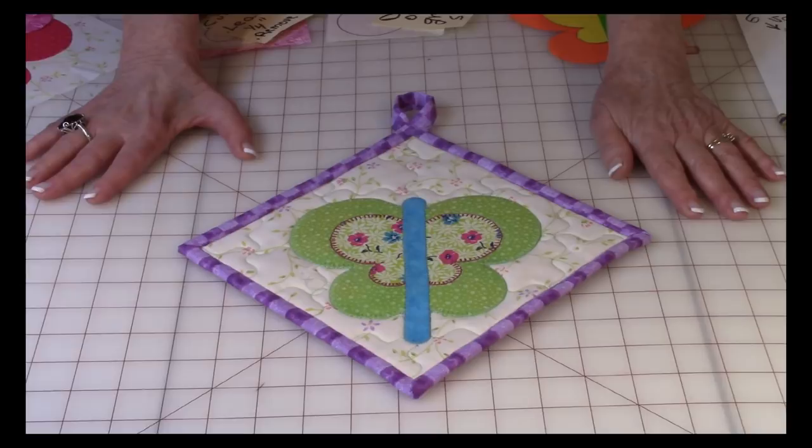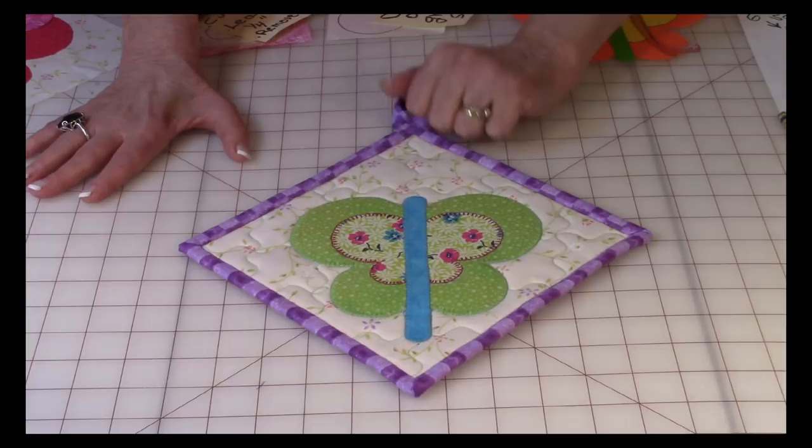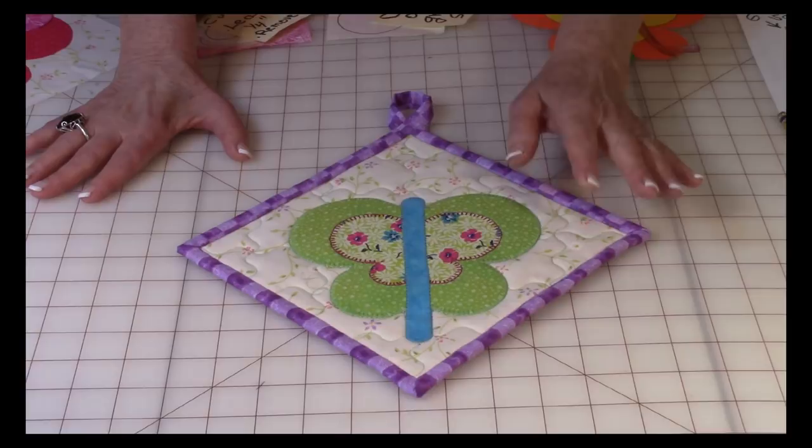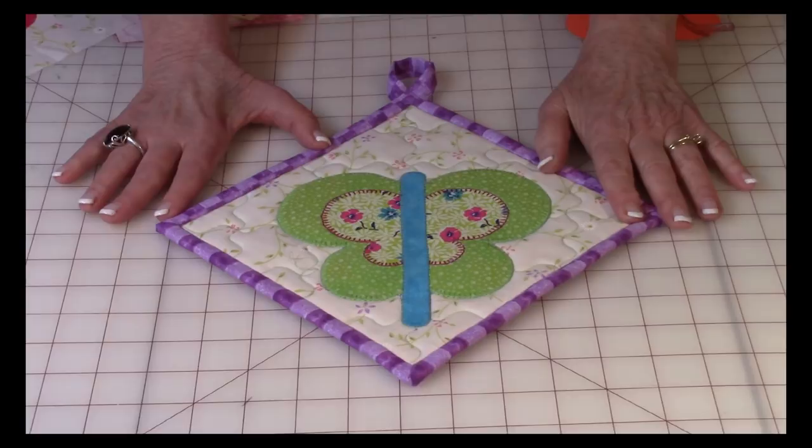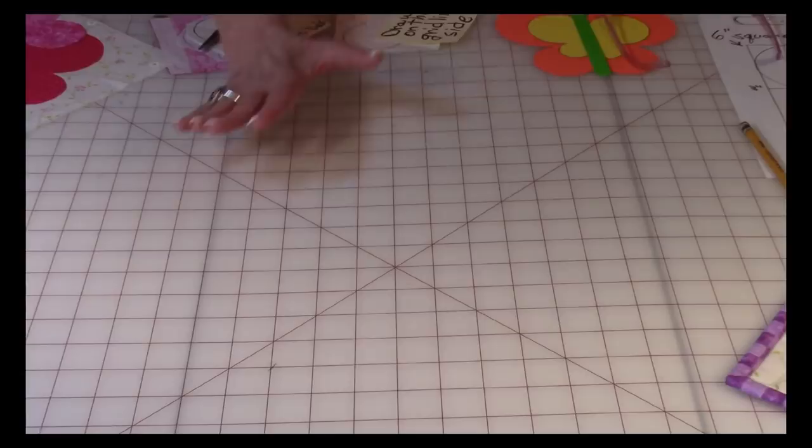This butterfly might look complicated, but trust me, it is not. There are three layers to this butterfly — two for the wings and one for the body. I've chosen three different colors: two solids and a print, but you can do it any way you want and get very creative with this.